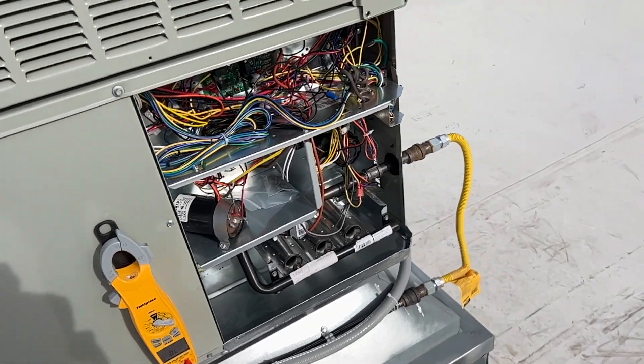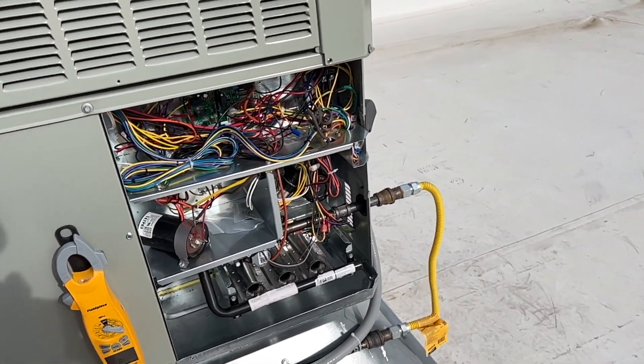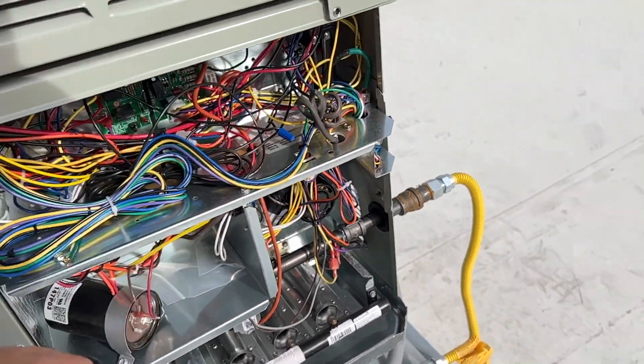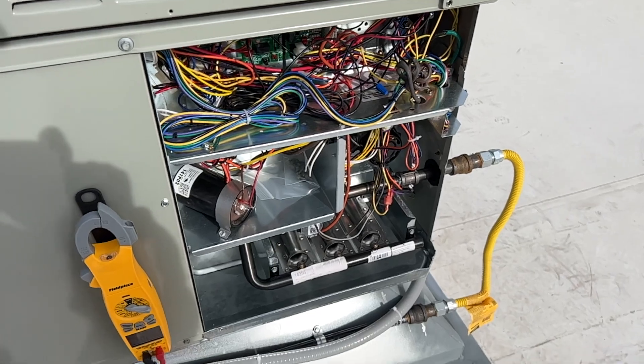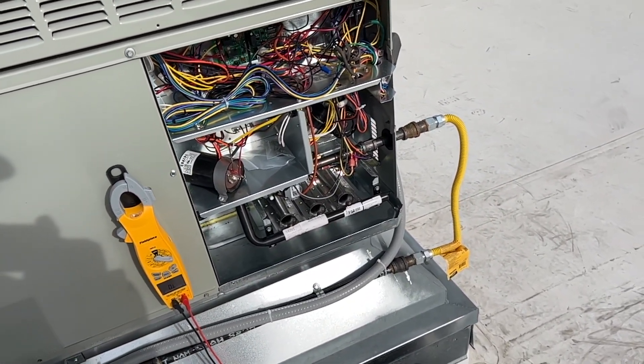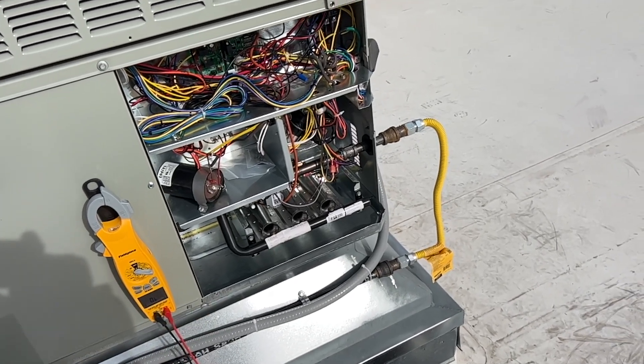The inducer kicked on — let's see if this thing fires up. No error codes, just a regular status code, so so far so good. And we got ignition! Alright, sweet.